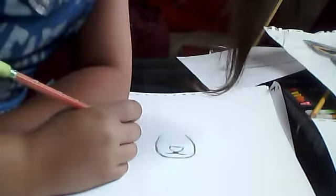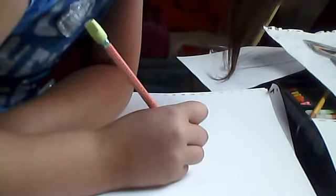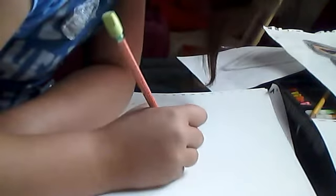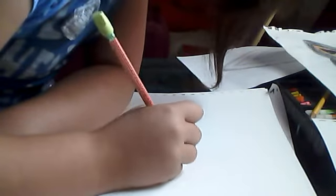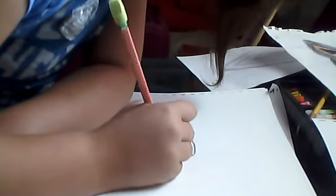Sorry, my hair gets in the way. I'm a little girl — I'm not little though — but I'm going to get the ruler. I aim to draw.